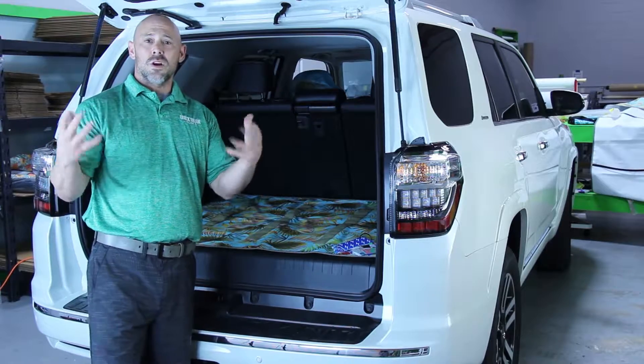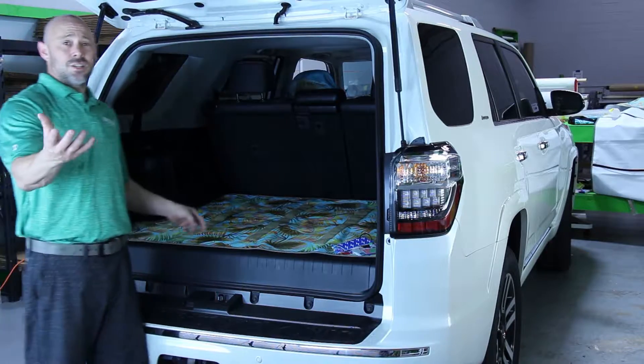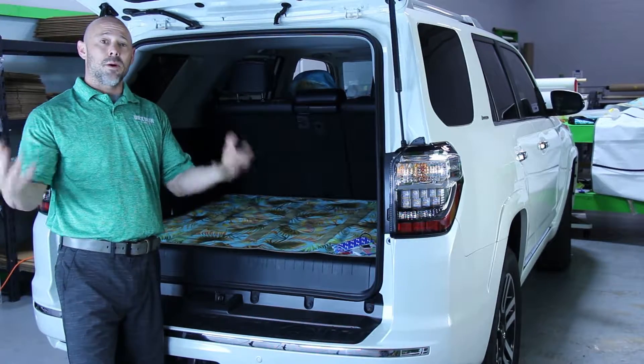Also for the gyms, the CrossFit gyms, whoever we're going to be working with, it's fully brandable. We can put your brand here. If you're a tint shop — we work with a lot of tint shops — and you're selling these with us, you can actually add your branding so it becomes a great promotional item.